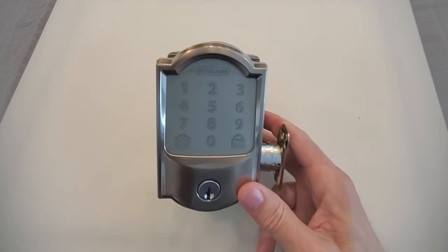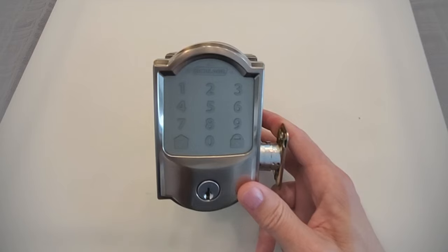In this video, we're going to talk about how to do a factory reset on a Schlage Encode lock. I'm Robert with Acme Locksmith, and you're watching Locksmith Recommended.